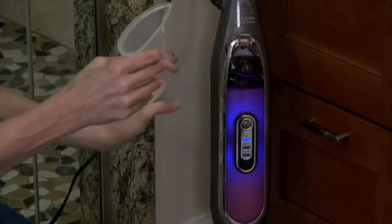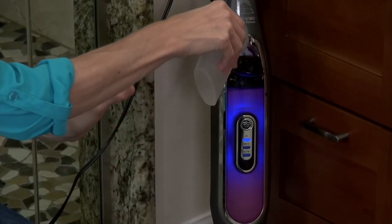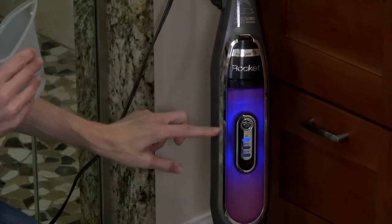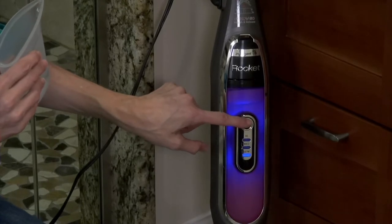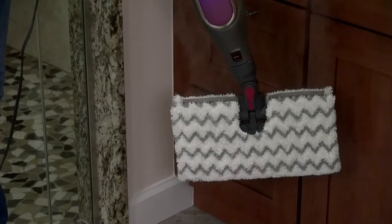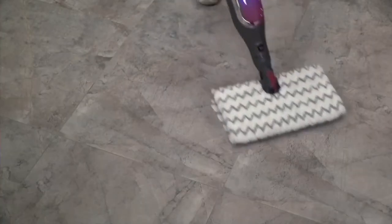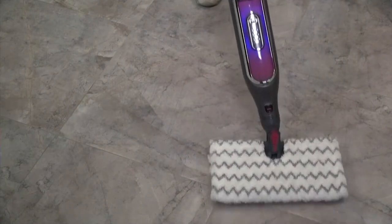You just use tap water, so anytime you see the water levels getting low, you can just open and refill it — it's not under pressure. You have intelligent steam control, so after it heats up for 30 seconds, you select between low, medium, and high speed. Look at all that steam. The mop head completely fills with steam, so you don't get a lot of drips on your floor.